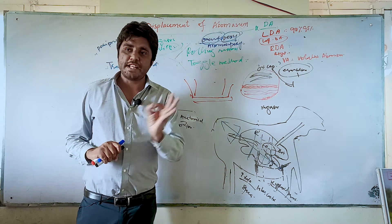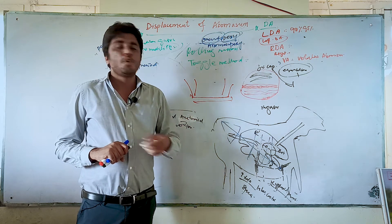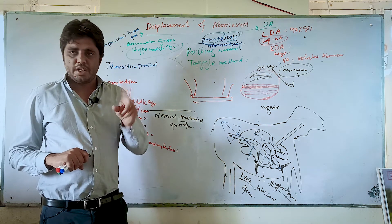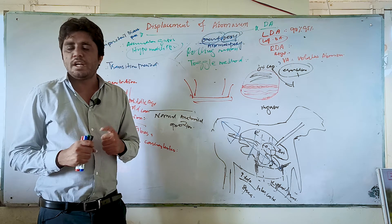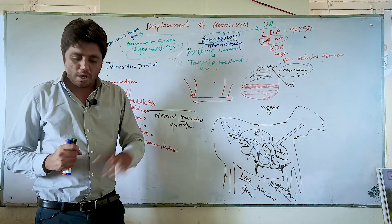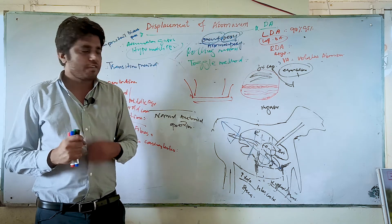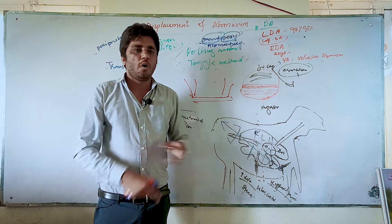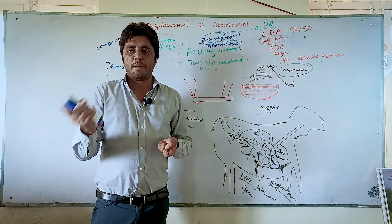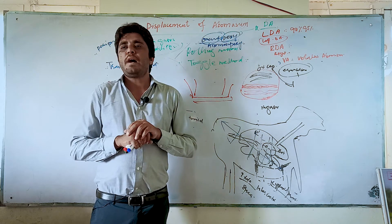For diagnosis, the ping sound is the primary tool. You can also diagnose through rectal palpation or ultrasound. For treatment, there are two ways: non-surgical — such as walking on bumpy roads, rolling, and the toggle method — and surgical, where you open the flank area, remove the gases from the abomasum, and attach the abomasum to the abdominal wall.